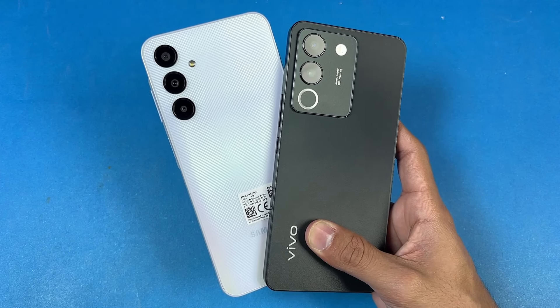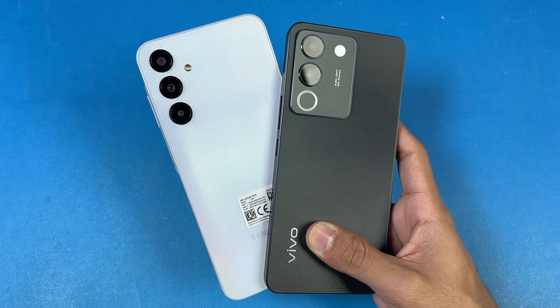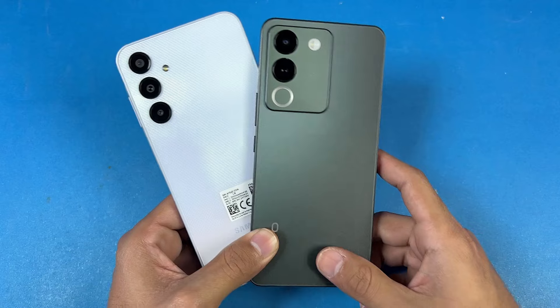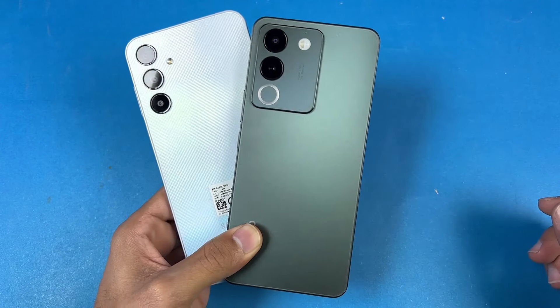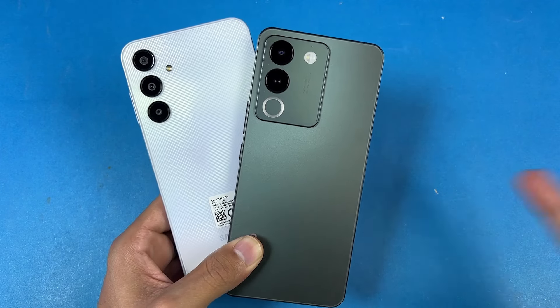And that's about it. Thank you so much for watching this speed test comparison between the Galaxy A25 vs the Vivo V29E. Do let me know your thoughts in the comment section below, subscribe to my channel for more videos like this, follow me on Instagram and X, and I'll see you in my next video. Peace out.